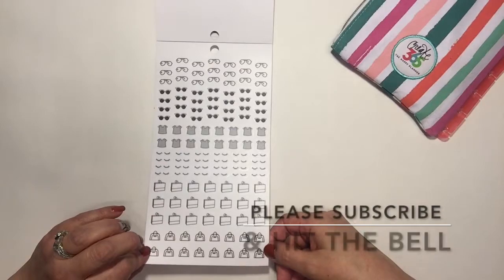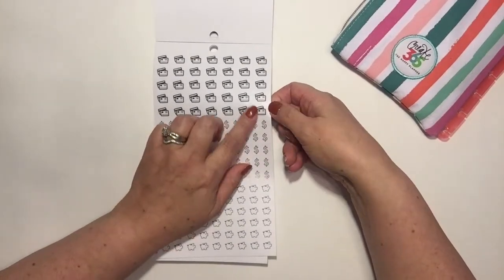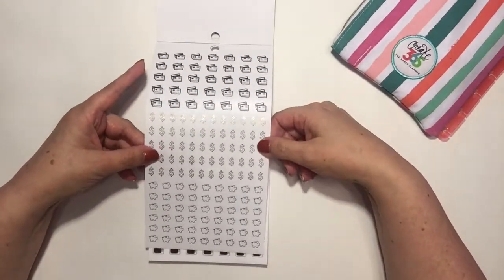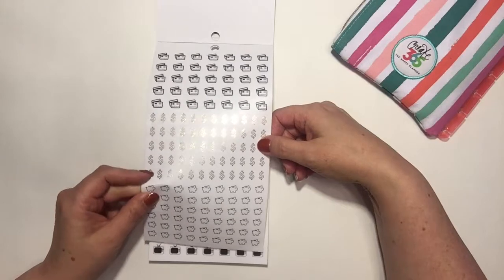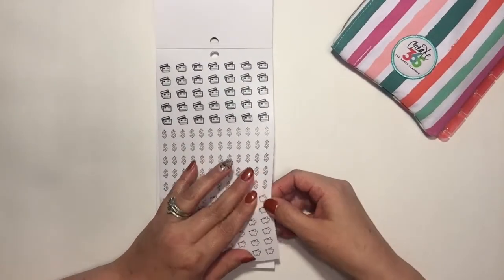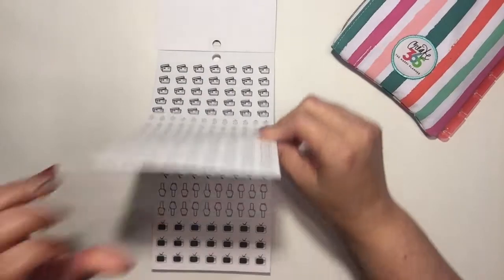This is a money page — you've got the credit cards, so cute. I would write whatever bill I needed to pay next to that. And then there's the gold foil dollar signs — I like that — and the little piggy banks for when you save your money. It's a clear sticker with the print on there. That's actually why I bought this book — for all these little cute icons.